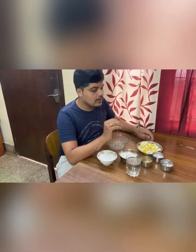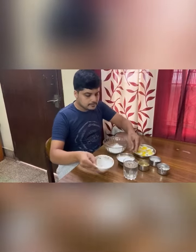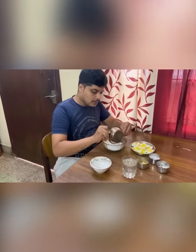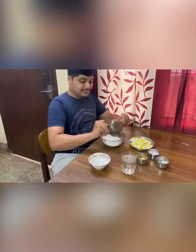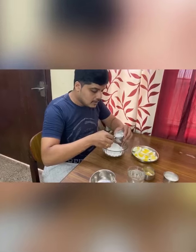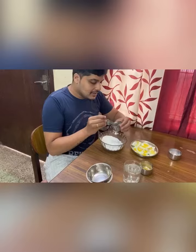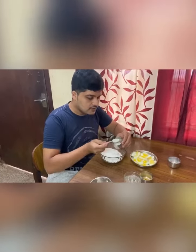This is the first step where we need to fry the egg with deep oil. I will take 1 cup of rice flour, 1 cup of corn flour, 1 small spoon of salt, and half a spoon of sugar.